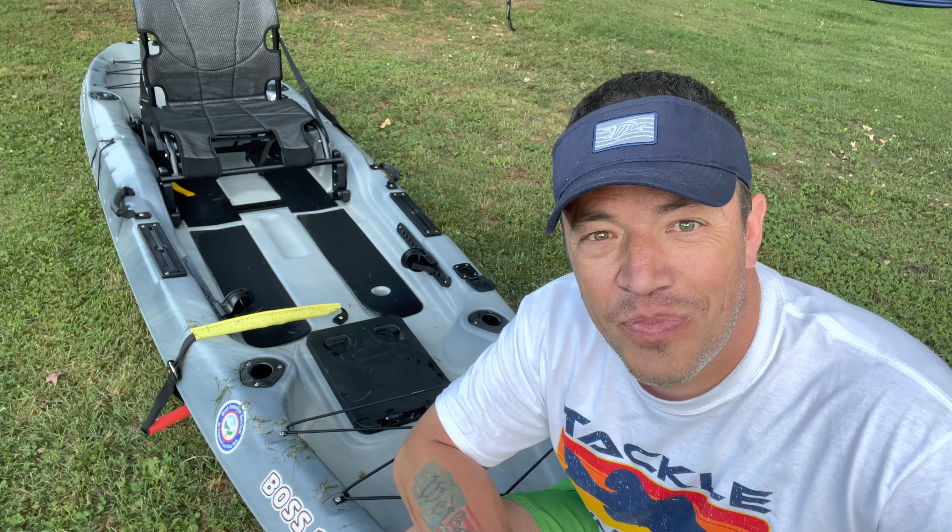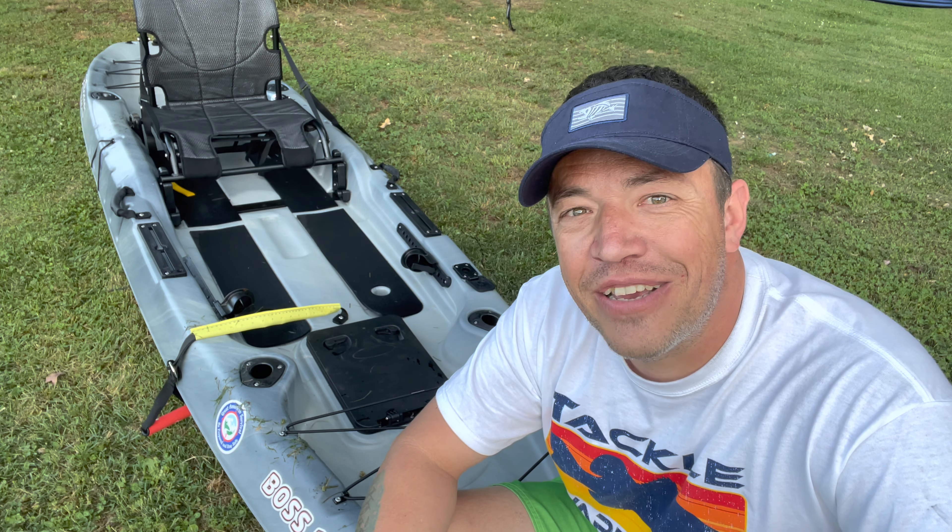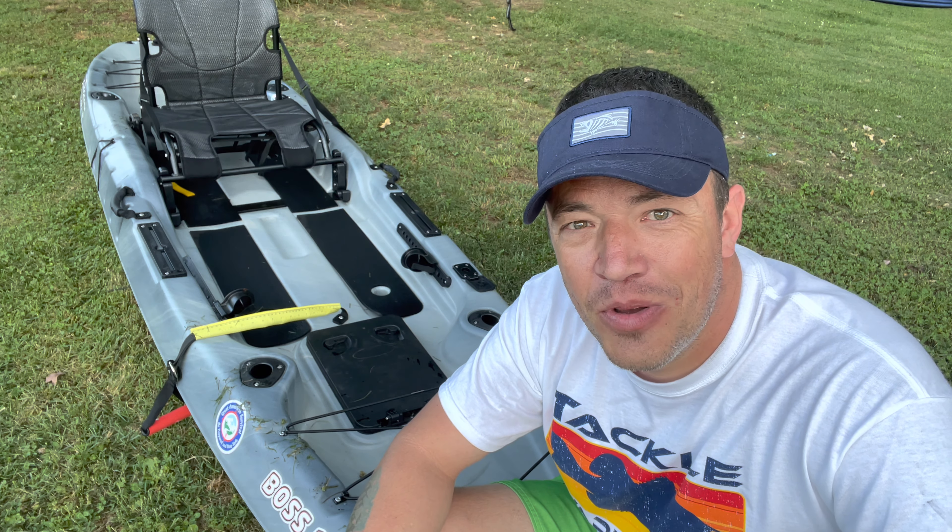Take time this week to get out there. Enjoy yourself. Enjoy nature. Be prepared. Stay safe. God bless, guys. We'll see you soon.